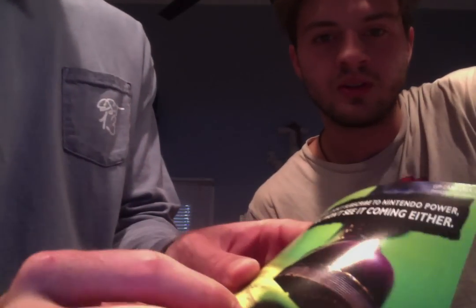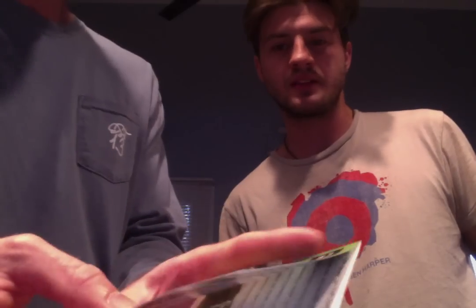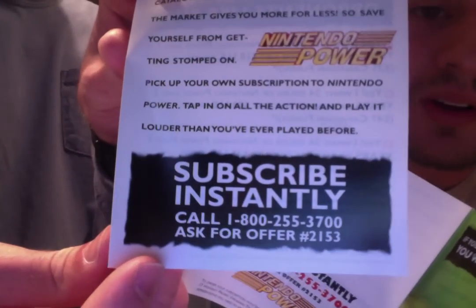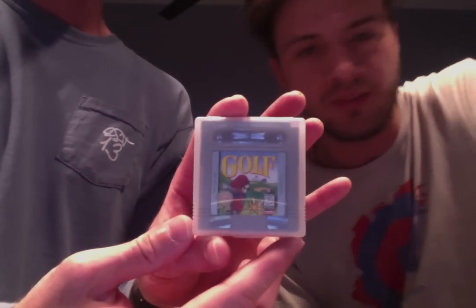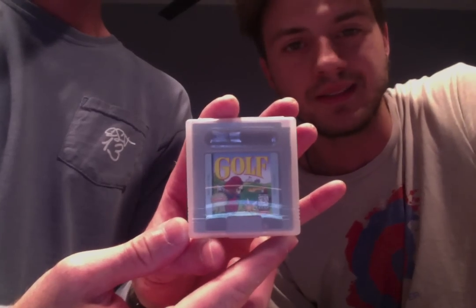Before we say goodbye, I just want you to know that if you don't subscribe to Nintendo Power, there's something wrong with you. Can we still subscribe to that? Look at the bug on there — subscribe instantly! They've got Animal Crossing, beetles on call. Call this number, let them know you came from this video. Their service is still going strong. Look at the carts — you can't find those anymore.